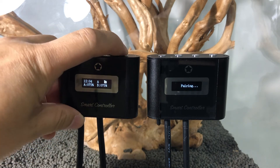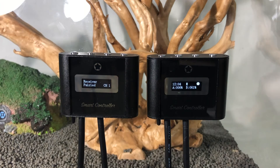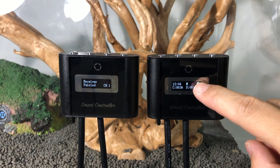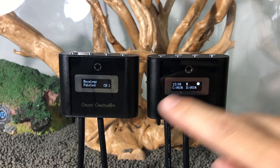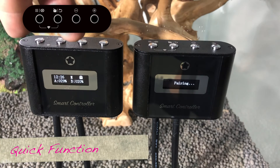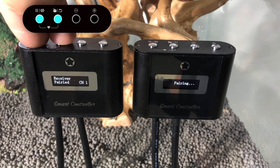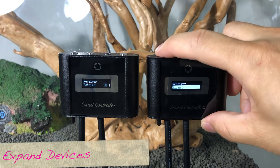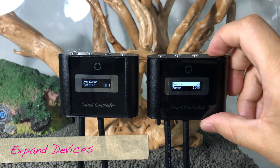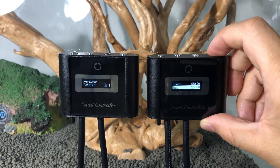The broadcaster will display the channel signal number on the home screen, and the receiver's home screen will only show the receiver and the paired channel number. Press and hold the first and second keys together to quickly switch to receiver mode.